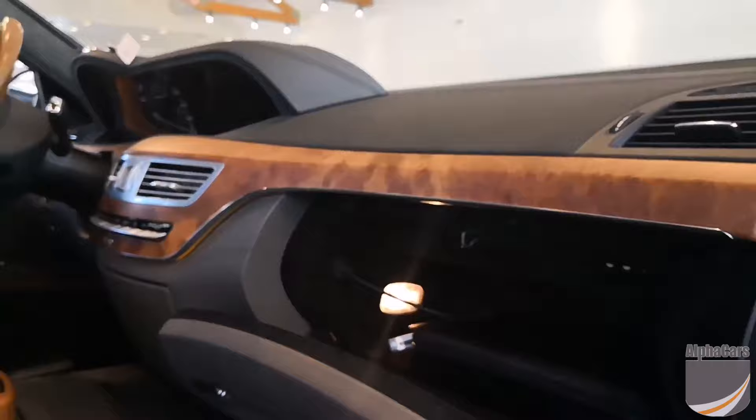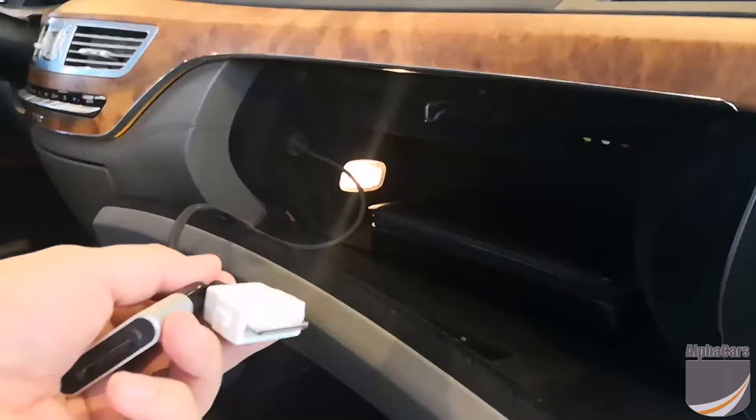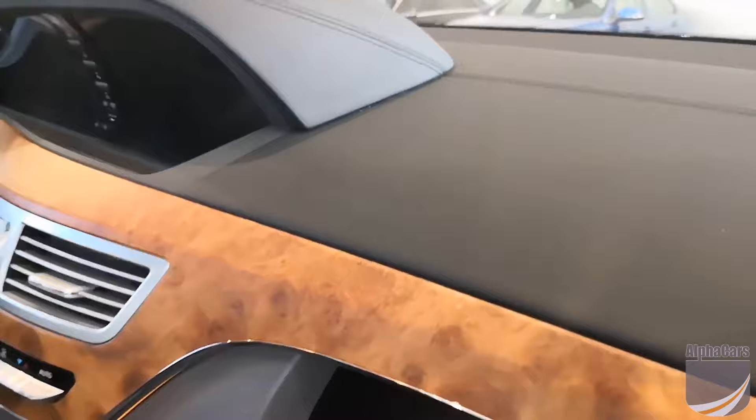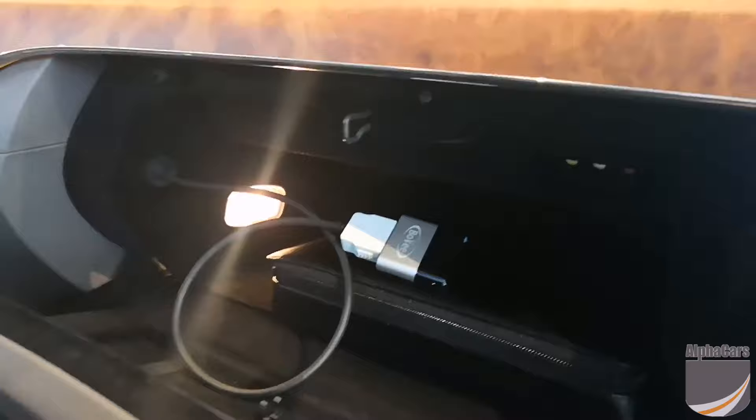It has the traditional 30-pin connector in the glove box. All you have to do is plug in this little device — I'll do that right now for you. And what this enables is you to Bluetooth stream audio to the vehicle. We'll close that up, I'll hop in on the other side, and we'll go through the pairing process.